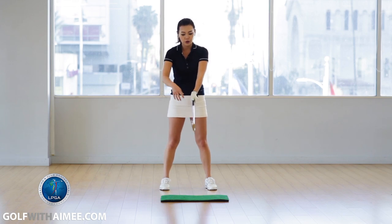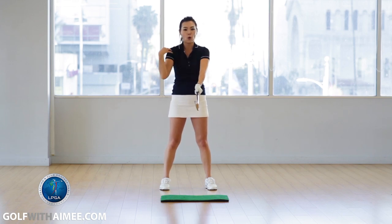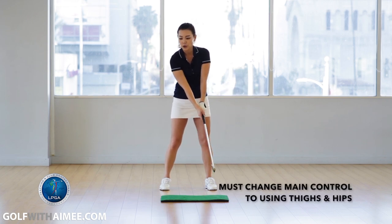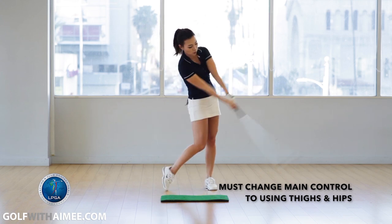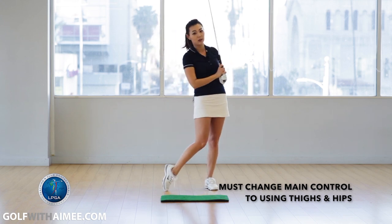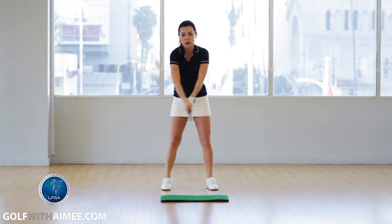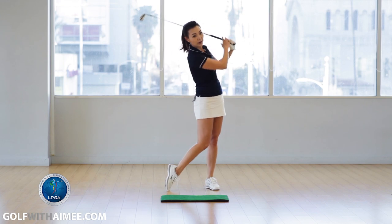We're going to change our main control from hands and shoulders to thighs and hips. It should go like this — you turn and coil using your hips and thighs, and you uncoil using your hips and thighs. Way different than chicken winging — coiling your shoulders versus coiling your thighs and hips.